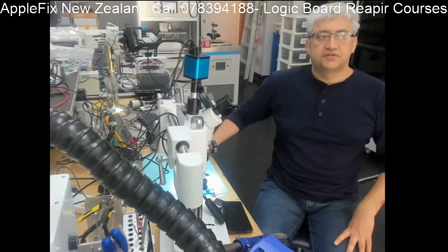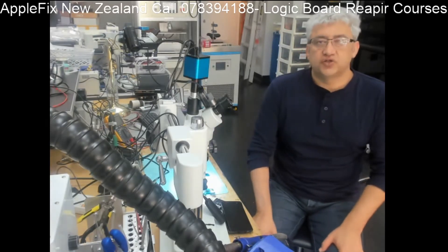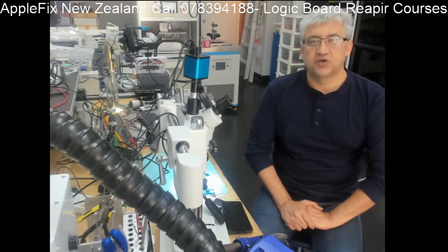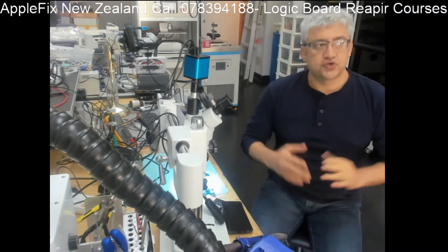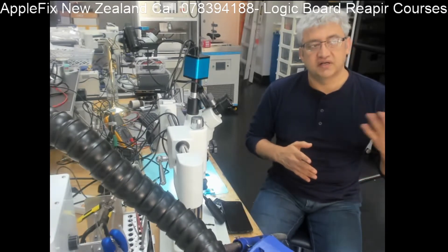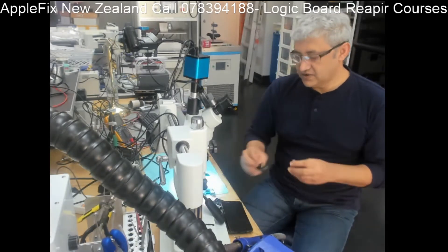Hello guys, from New Zealand. This is my first video after the lockdown. We've had one month of lockdown because of COVID-19. Now from last week we've come down from level 4 to level 3. On level 4 we were not supposed to go out of our houses and stay in our bubble, but now on level 3 we can do essential repairs.